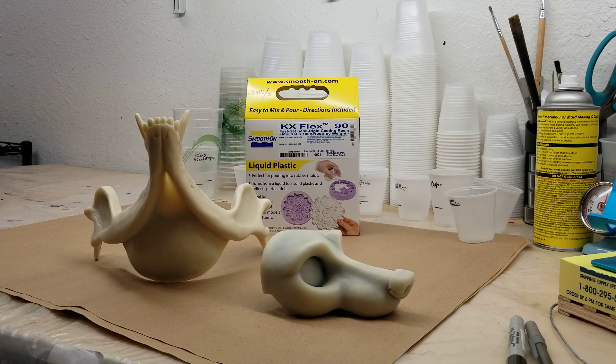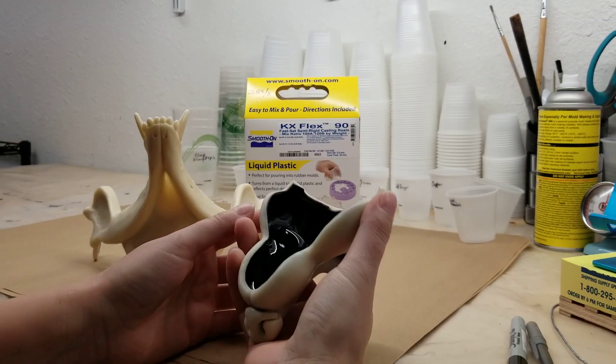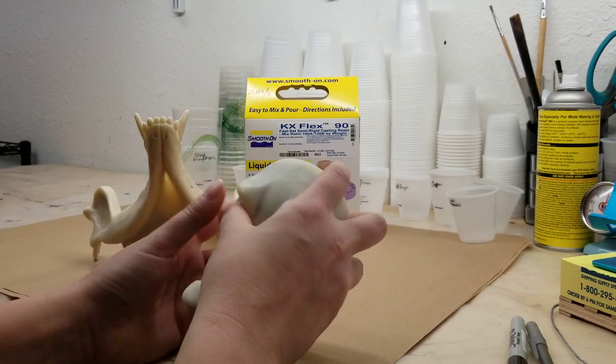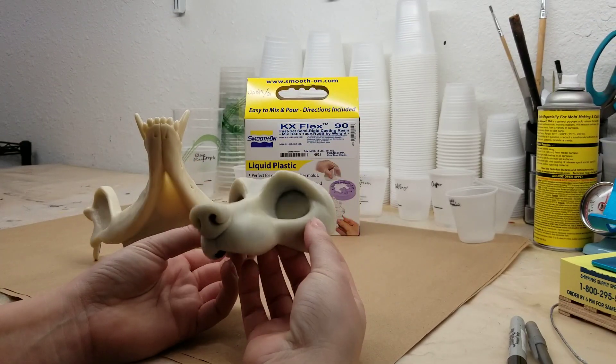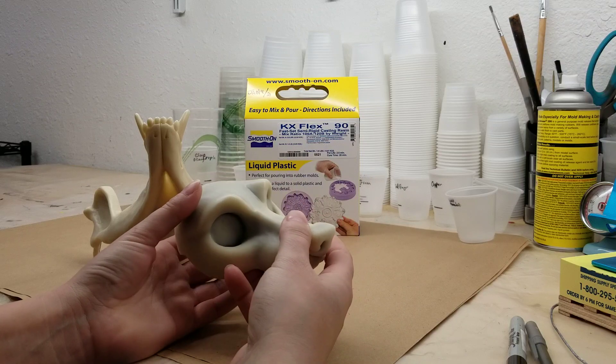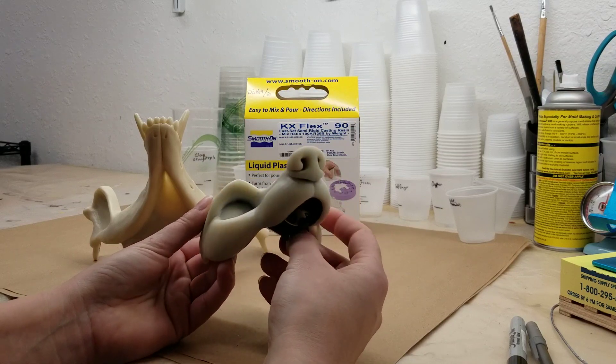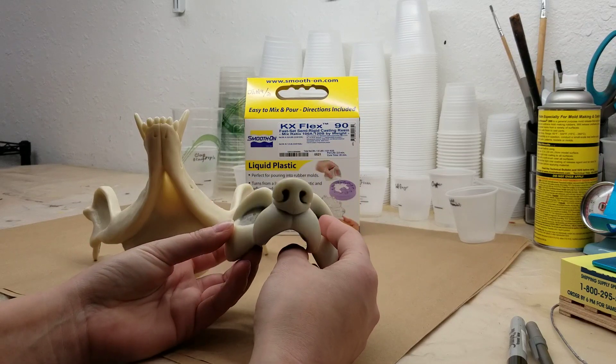Hello everyone, this is Mauna Yash from DreamVision Creations. I just want to give you guys a quick update on a product I've been working with here. I've been experimenting for the last two years trying to find a flexible material for our skull masks and any masks that people want a little bit more durability with. You saw last video where I tested out 45D from Smooth-On and it was a little too flimsy. So now I'm testing out a new material called KX Flex 90.